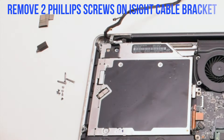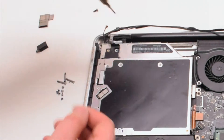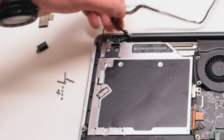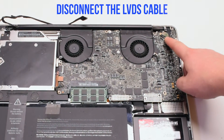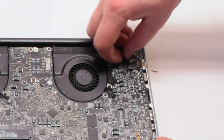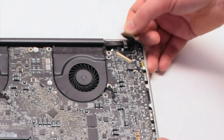Now let's remove the two Phillips head screws that are holding in the EyeSight camera bracket. Once those two screws are out of the way, go ahead and remove the bracket. Let's disconnect the LVDS cable next. Gently pry up on the latch lock. Now that it's unlocked, you can pull it back and it'll slide out of the socket.